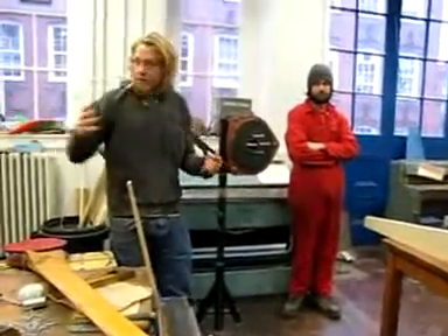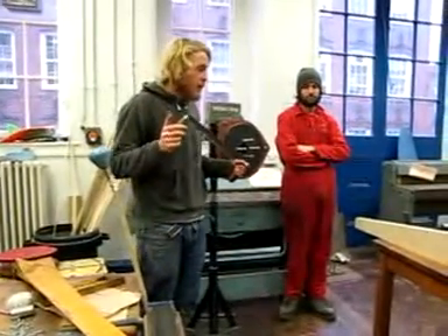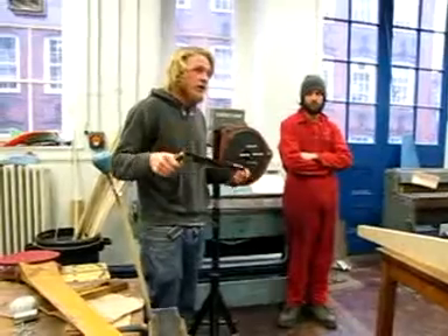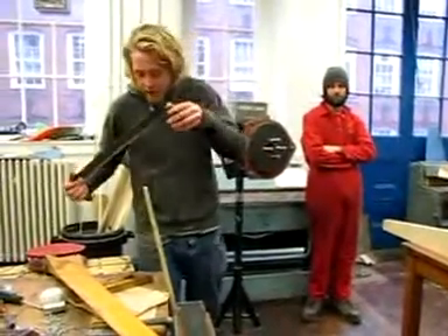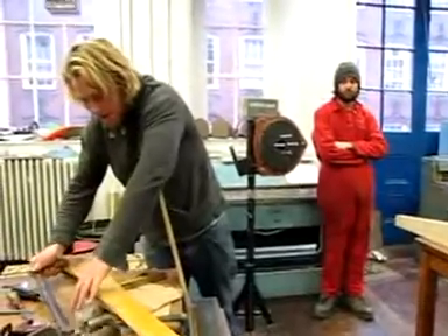We've bought some other blades to play around with — I think we've got nine blades altogether. So there might be some times when you're looking over someone's shoulder, but sometimes it's quite good to work in twos because you can check measurements. Measure twice and cut once.